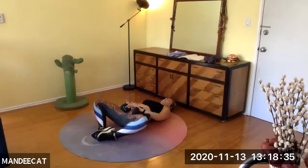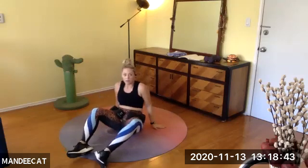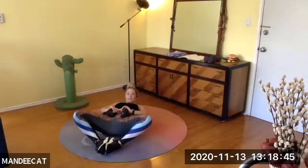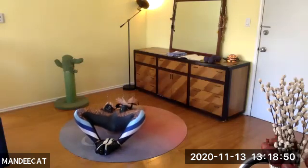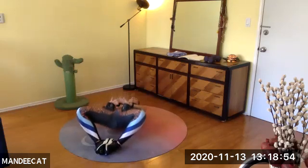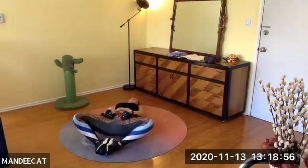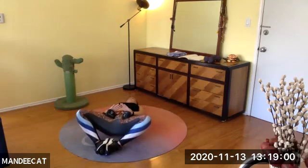Lift and lower, lift, exhale, lift. Soles of the feet together, knees wide. Feel your lower back touch the mat, lift up — squeeze your cheeks together. Keep the back of the head nice and long. Adjust as needed. Are you breathing? Team, you've got 27 seconds.